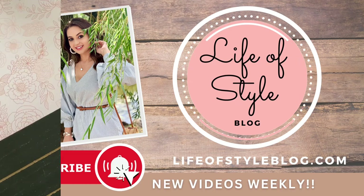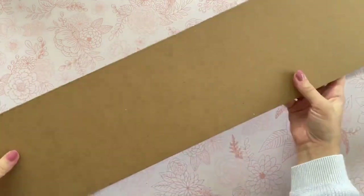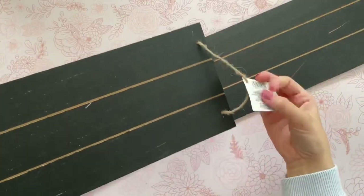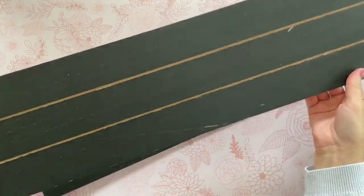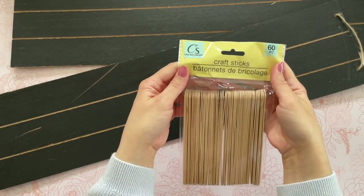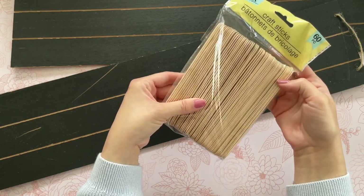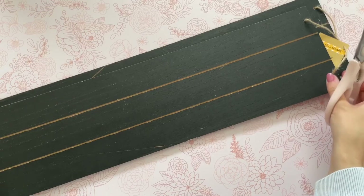Let's jump right into the first high-end Dollar Tree DIY. I'm starting off with two of these boards from Dollar Tree, found in the Crafter Square. They usually have a couple of different varieties. Any of them will work as long as they are the plain ones that don't have the shape cut out at the top. I'm also going to be using some craft sticks, also found in the Crafter Square at Dollar Tree.